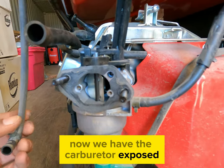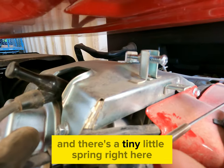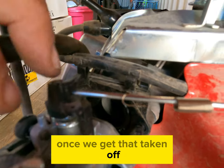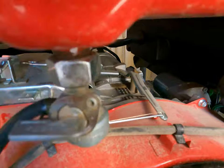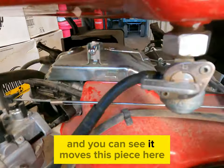Now we have the carburetor exposed and we can go ahead and start to remove it. First, we're going to come up here — there's a tiny little spring right here we're just going to remove. Once we get that taken off we're going to move on to the rod. On the right hand side here, we're going to push it to the left and you can see it moves this piece here.